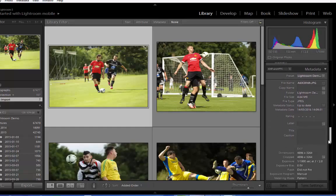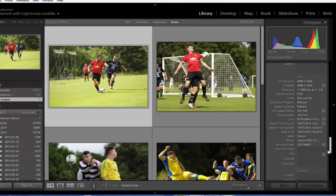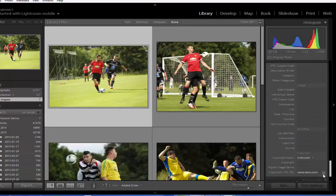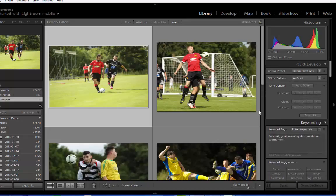If we continue to scroll down, there's more file information and photo information about the photograph itself and the camera settings when it was taken. If you wanted to overwrite these, you can do. Our next job is the actual development of the images, which comes down to preference, but I'm just going to run through some of the basics I look for when quickly editing photos at pitchside. So using the toolbar in the top right hand corner, we're going to select Develop.